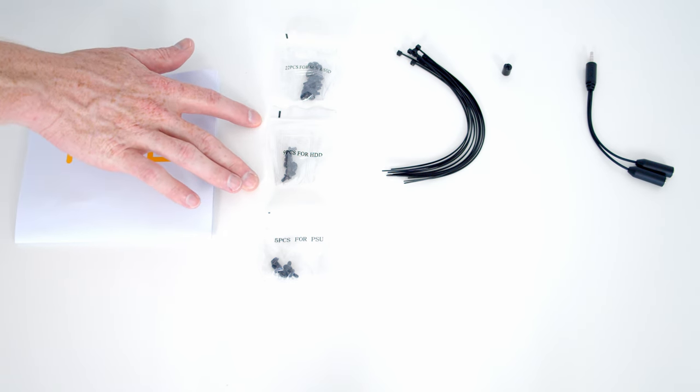Last thing to do is cable management. There's loads of space and plenty of cable ties included, so it should be fairly straightforward.